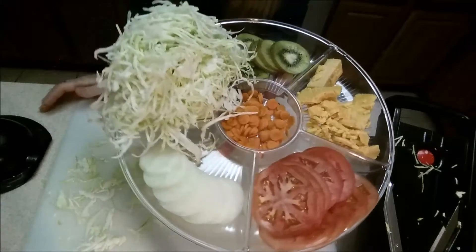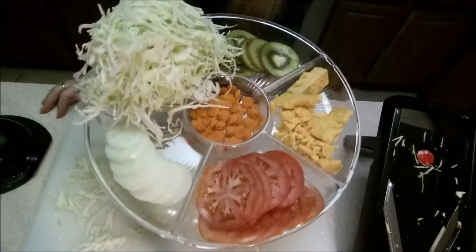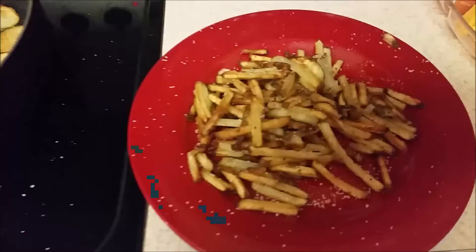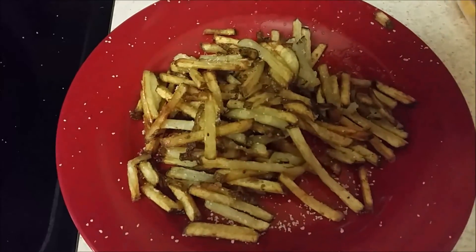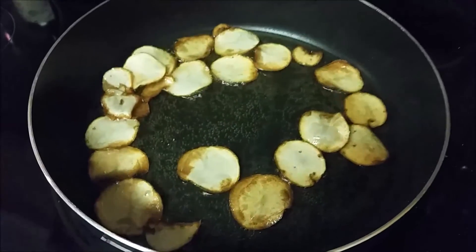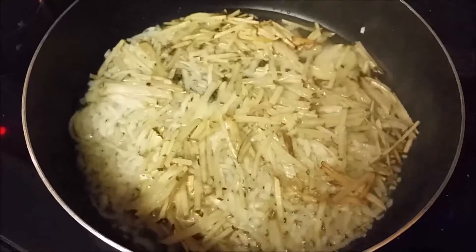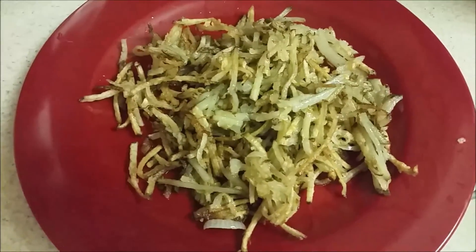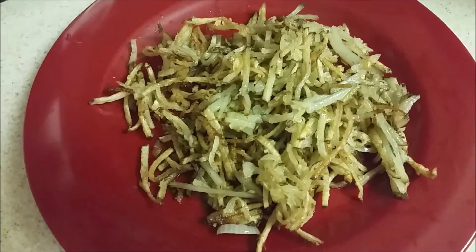I'm just very happy with this and how well it works — how fast and easy it is to use. I am very happy with this mandolin. I was really impressed with all that it can do and how much it can actually help me in the kitchen. These little french fries have come out so good, and these are the chips. I'm making hash browns — everything that I made here today has been really good and really fun to make.